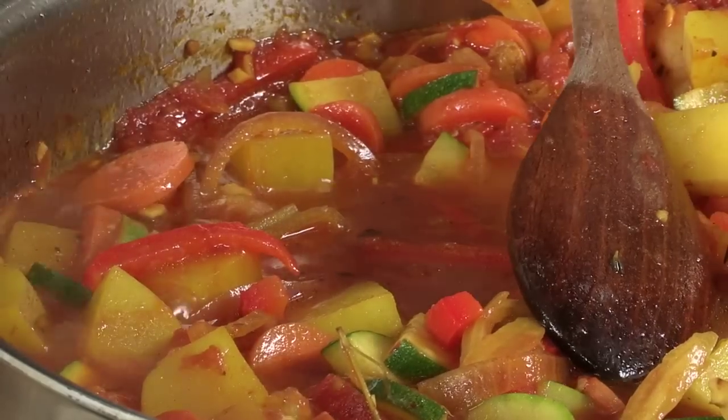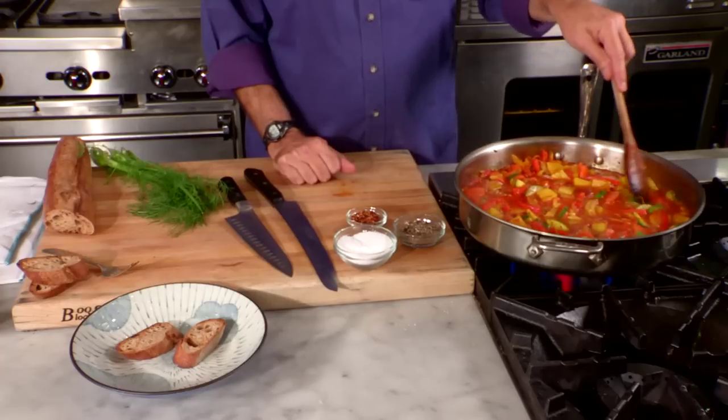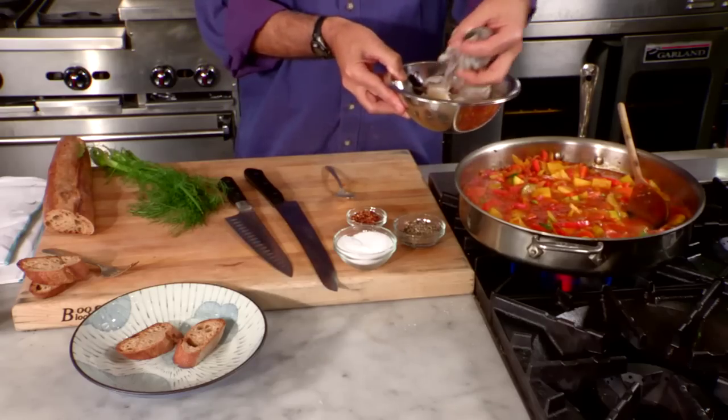First of all, a thing of beauty — wonderful colors. Yukon gold potatoes, the onions with some color, the red peppers, the green zucchini, the orange carrots, the red tomatoes. Really nice. From the time I put this fish in until the time I start eating, two minutes, maybe three.